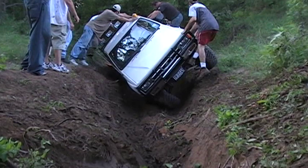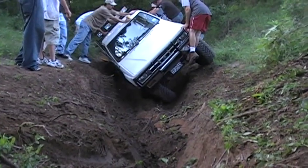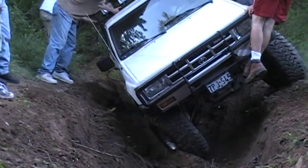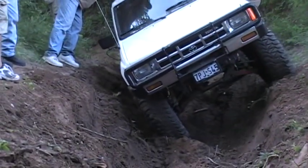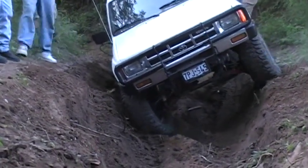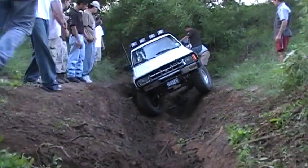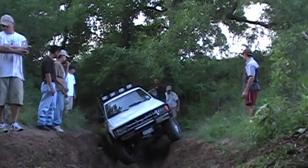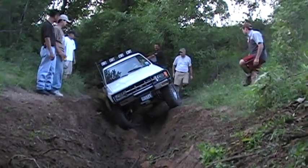Yeah, just stay right where you're at and start backing up. There you go. Alright, now we have to go faster. Right there, right there, forward. Good! Forward! Stand right here to keep you 200 pounds balanced on this side.